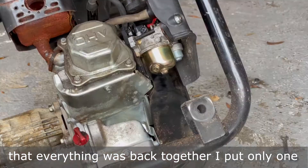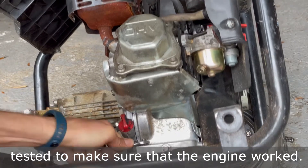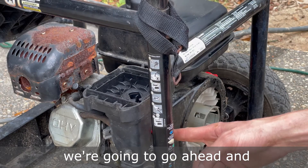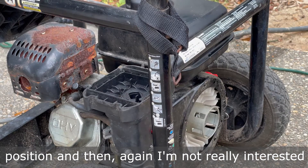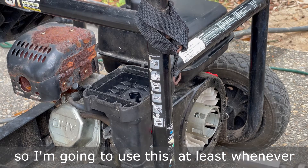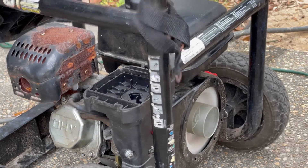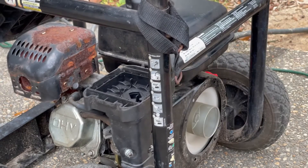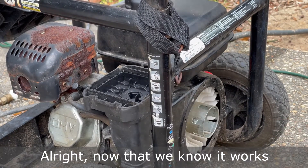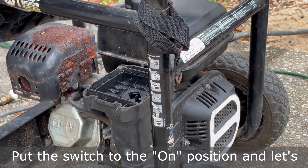After getting the engine reassembled and checking that everything was back together, I put only one of the engine mount bolts back in while I tested to make sure the engine worked. Now that we have some new gasoline in here and the hose hooked up, we're going to put it on choke, turn the fuel to the on position, and use the drill to start it until we make sure it runs well. Now that we know it works at least with the drill starting it, let's go ahead and put our pull start back on, put the switch to the on position, and give it a pull.